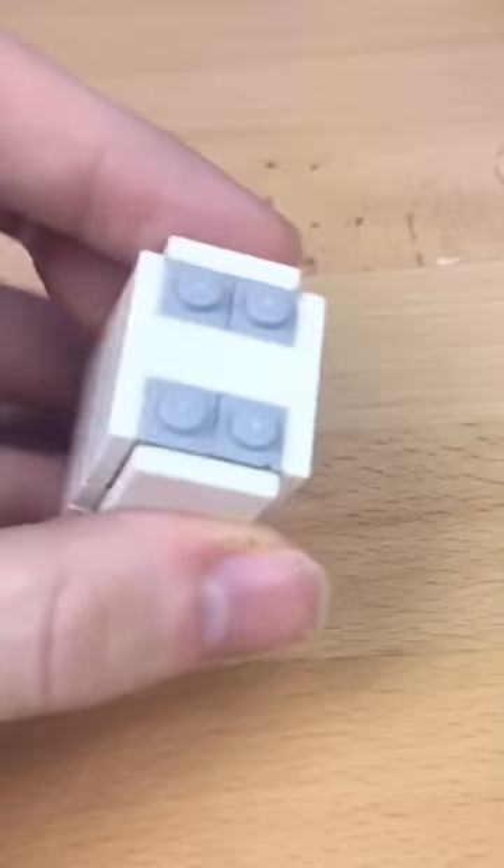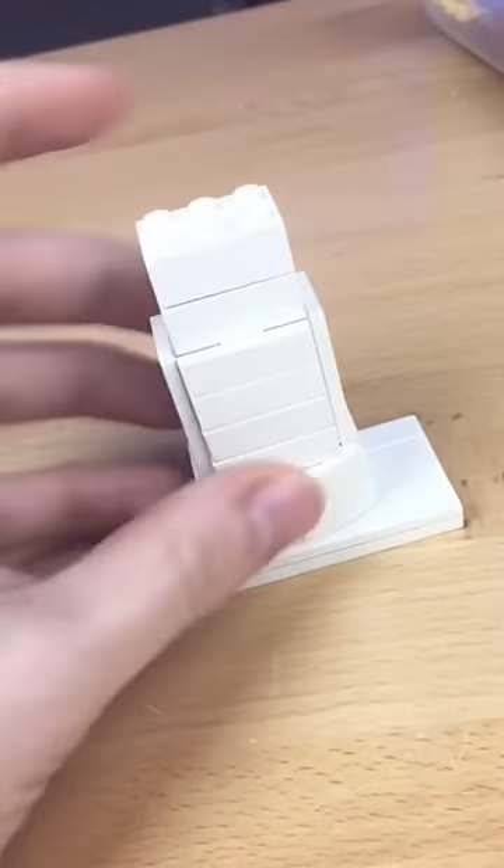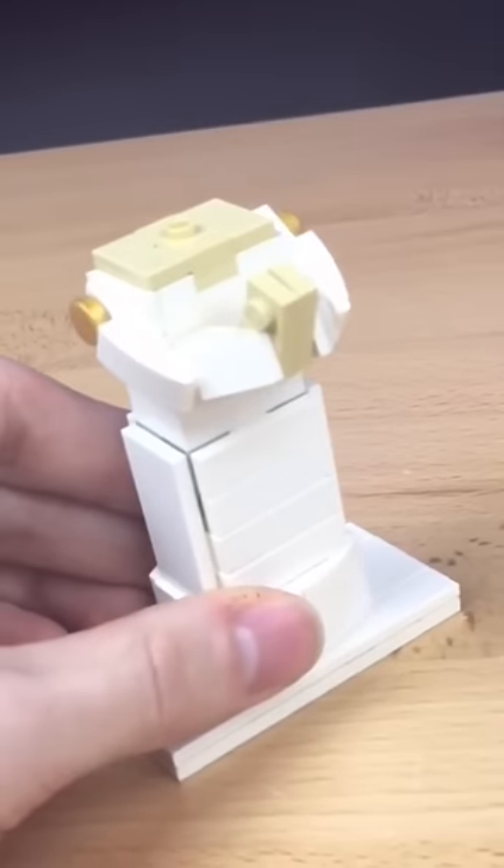I grab these two parts. I make this little tiny box and attach it to the top. I add some bricks to the top. I then build some shoulders and some arms.